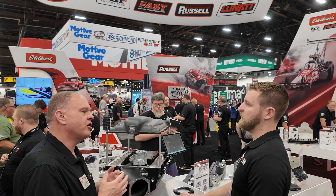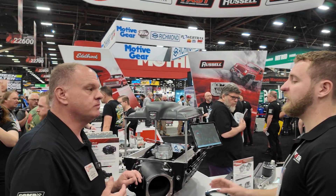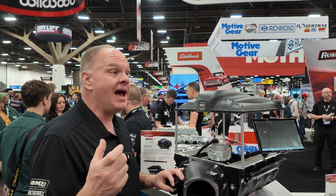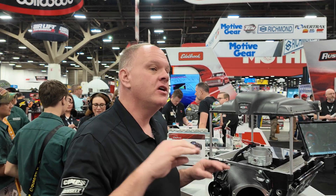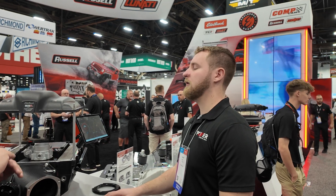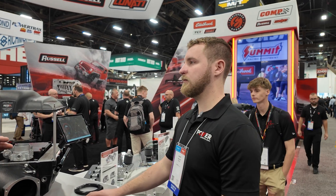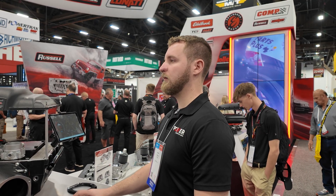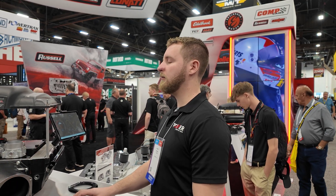You can data log with the app and play back all of that data on a graph, so you can see what happened with your boost versus RPM. If you see an RPM spike, you know you spun the tires — maybe you need to be more conservative on ramping in the boost. All that power is right there at your fingertips.